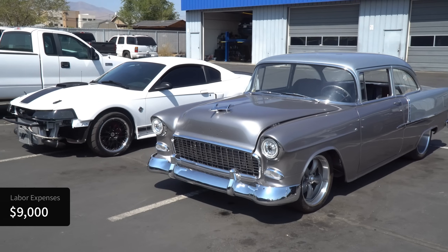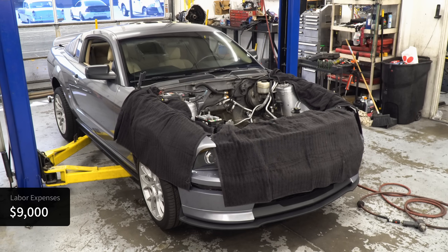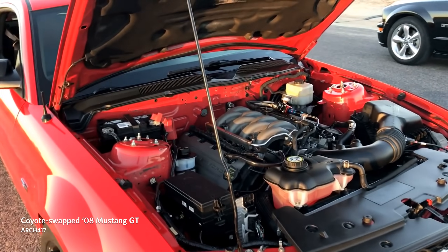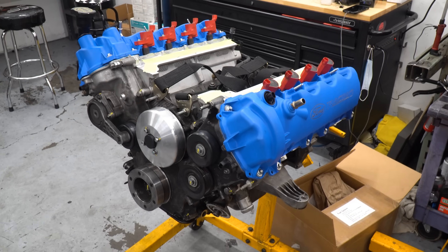Of course, shop rates and total billable hours will vary by where you have your rebuild done, but I think this provides a pretty realistic figure of what to expect in terms of gross labor expenses. And if you can do the rebuild yourself, obviously you'll save a lot of money. So this brings the total cost of the rebuild to around $16,500, which is a lot of money by anyone's standards. There's a really strong case to just do a coyote swap, where the labor cost would be lower and you get at least another 100 horsepower straight out of the box. That's certainly more cost-effective, but I like working on the three-valve engine and pushing its limits — it's just a more interesting project to me.